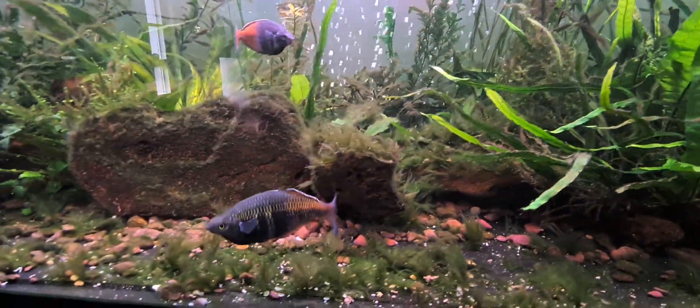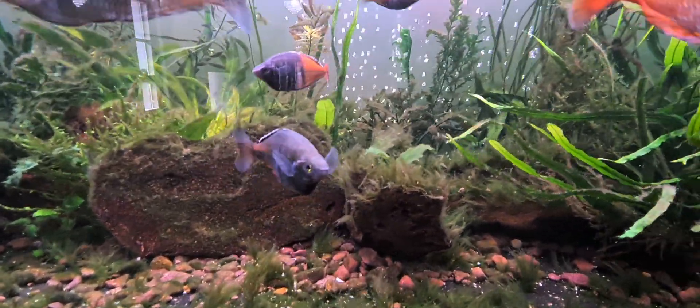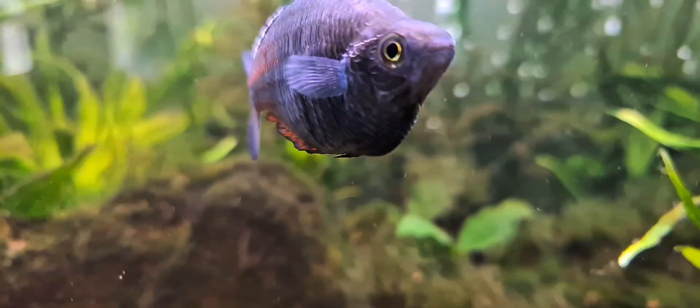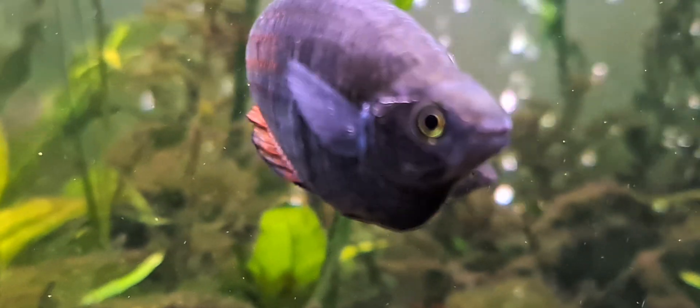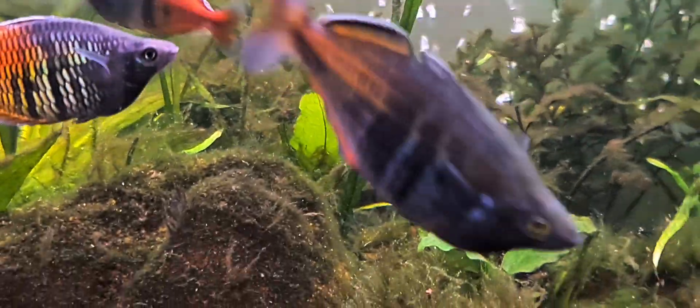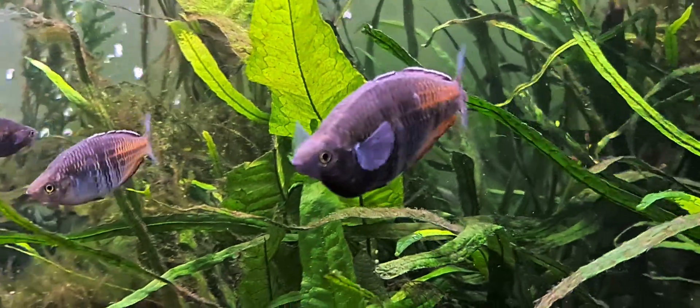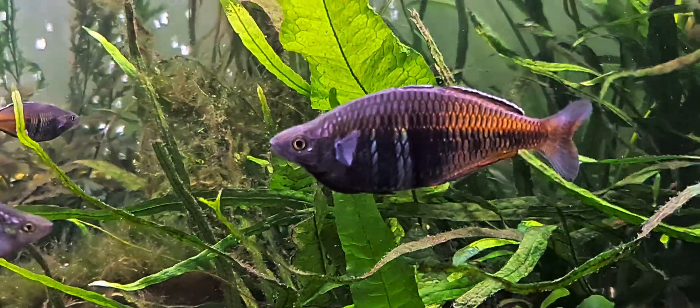It's not one of those dark females that just get super super black. When the fish are the younger age — like up to about three centimeters — it's very hard to tell, if the female is fully coloured up, the difference between the males.